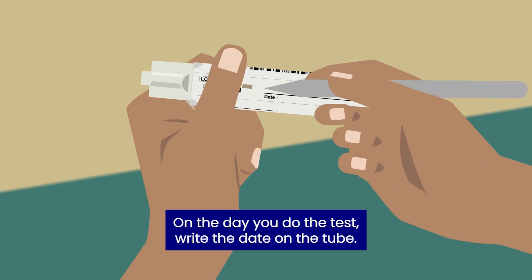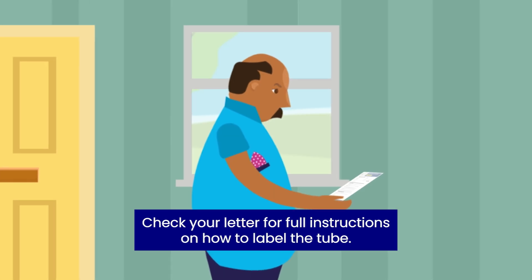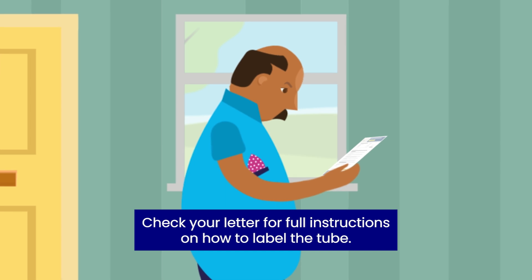On the day you do the test, write the date on the tube. Check your letter for full instructions on how to label the tube.